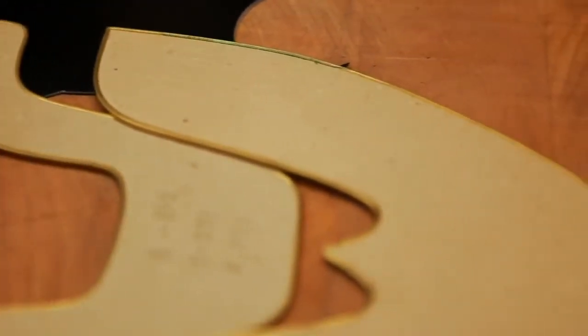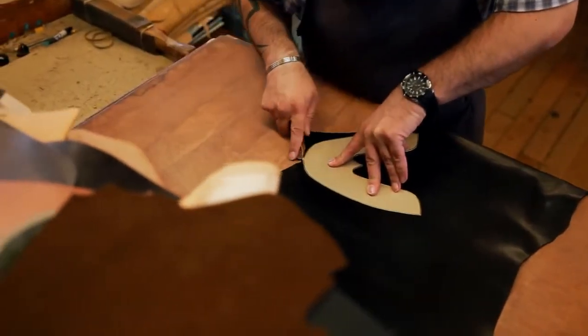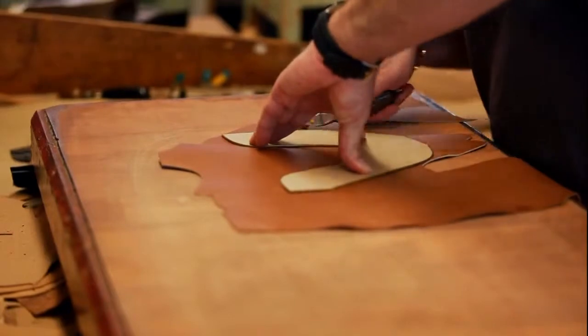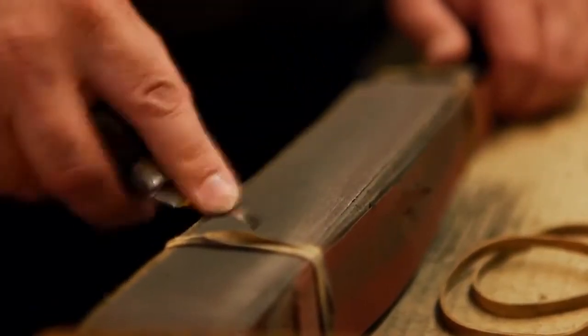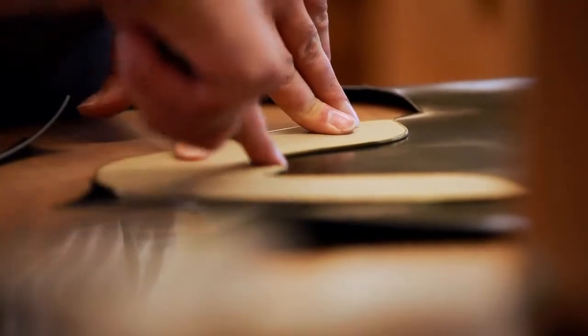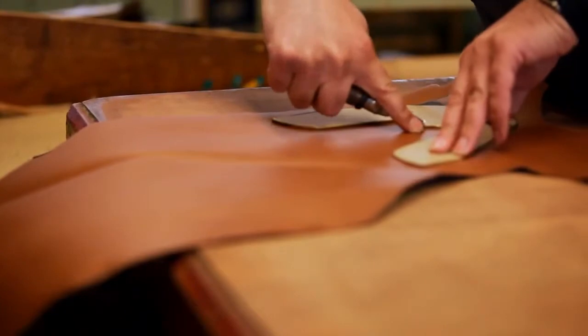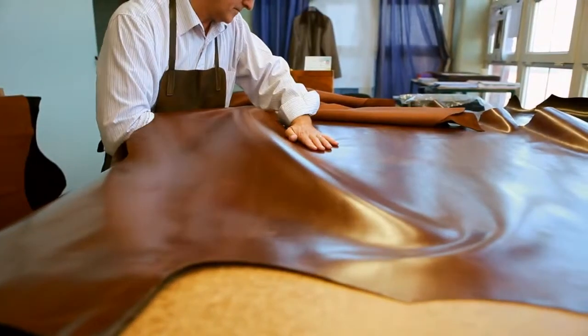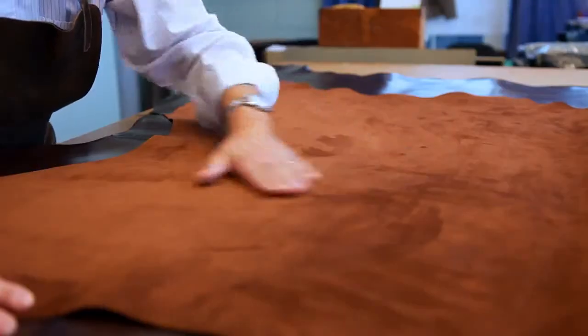The next stage is clicking. Clickers are highly skilled operatives who cut the leather for the uppers and linings. The term clicking gets its name from the noise made by the clicker's knife as it is removed from the leather. With their expert knowledge, each clicker examines the leather for defects before deciding which part of the skins to use.